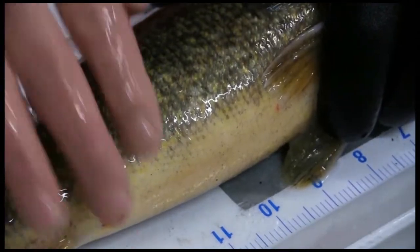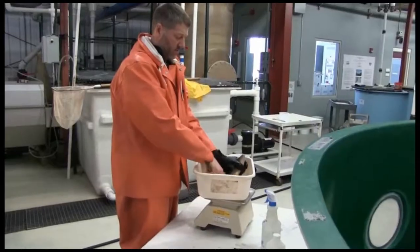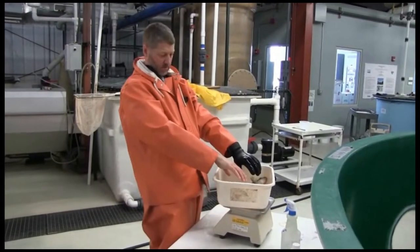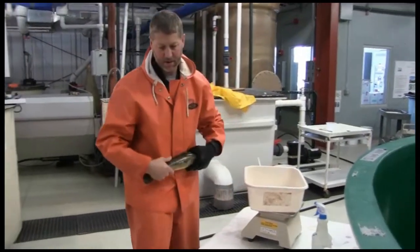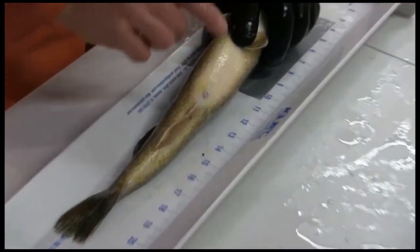After the fish are injected, they are placed back into the holding tank. After the first injection, the fish are checked again two days later. Ripe or melting males are kept separate from other fish to be easily obtained.